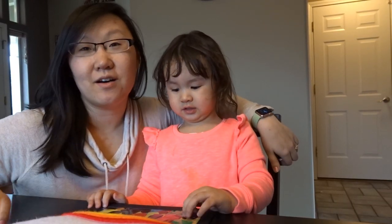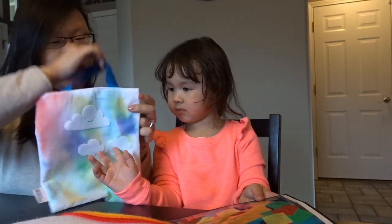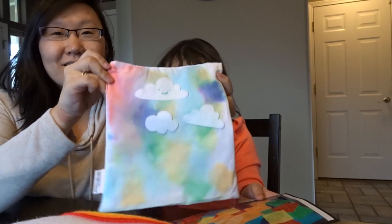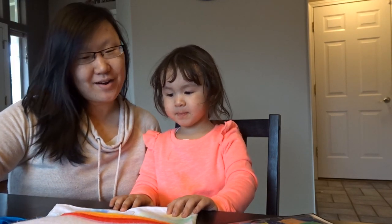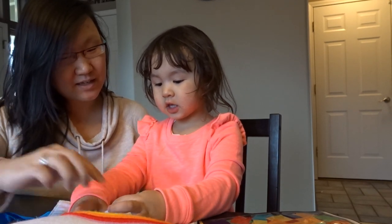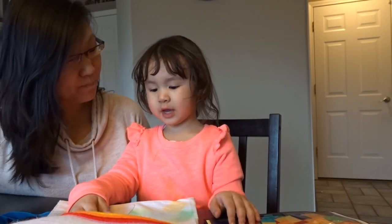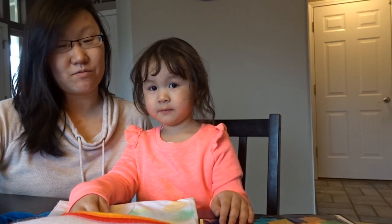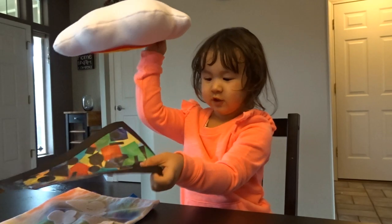Hey guys, we are all done with our Koala Crate. We let our rainbow bag dry overnight and Alexis added on her little clouds. Did you like doing this? Mm-hmm. Which one was your favorite part? The bag — then we take the stickers off. When it dries at night, we have to take the stickers off. Thanks for watching. Bye!